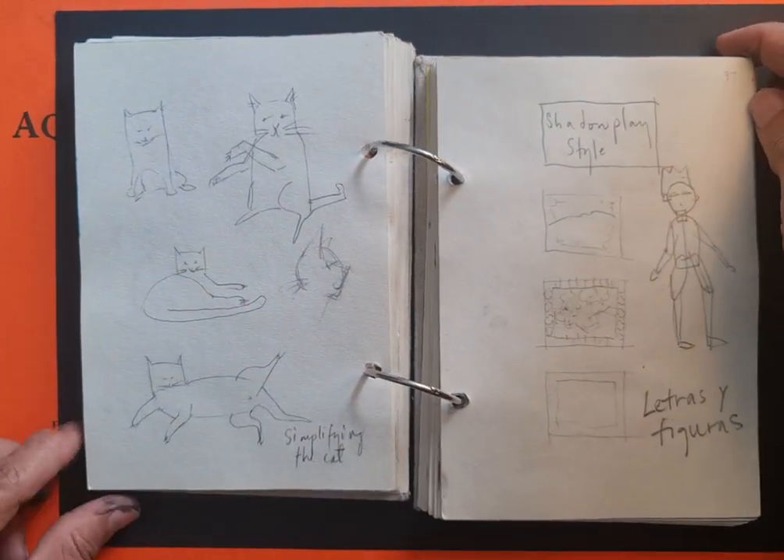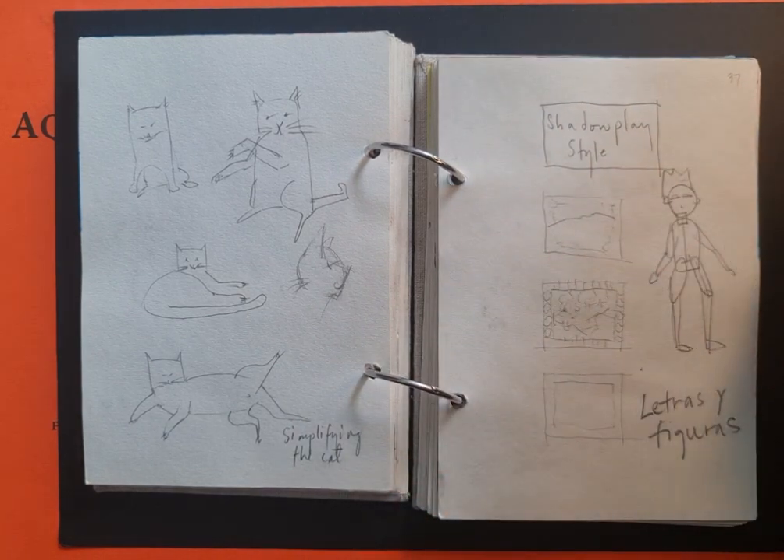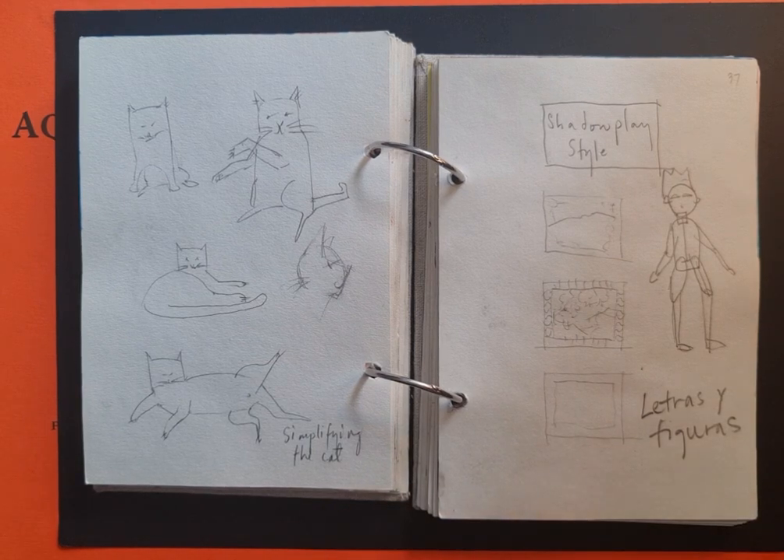Parts of me that are purer. This one is where I was considering how to proceed with a children's illustration project.